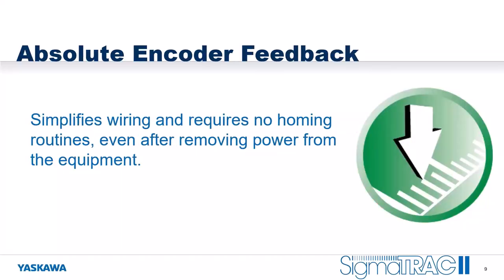We also offer absolute encoder feedback, which greatly simplifies the wiring of your equipment because it requires no homing sensors, no limit switches, and you can eliminate homing routines. Even after removing power from the equipment, even if the system moves, when you power up it immediately knows where the stage is. Your homing routines are eliminated and your restart code is greatly simplified.